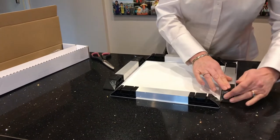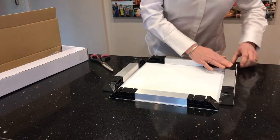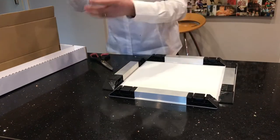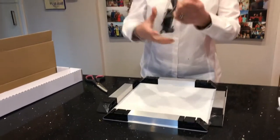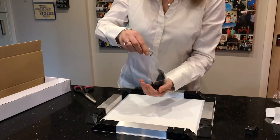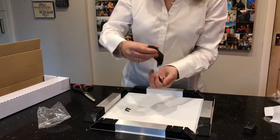So now you have a canvas in position ready to make the tension. This is where the pack comes into place — this pack has a hook that we'll come to later, and it has the tension bars and the clips.